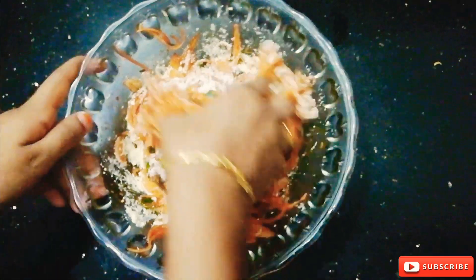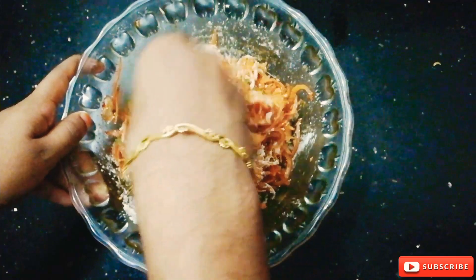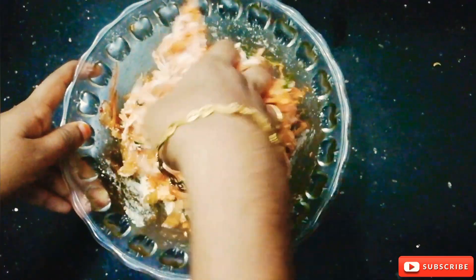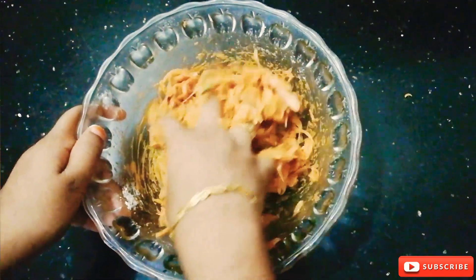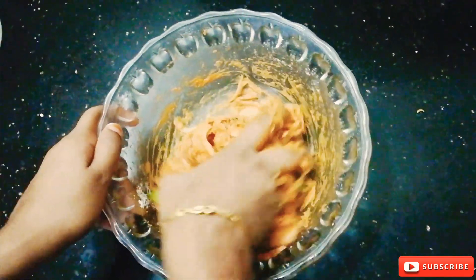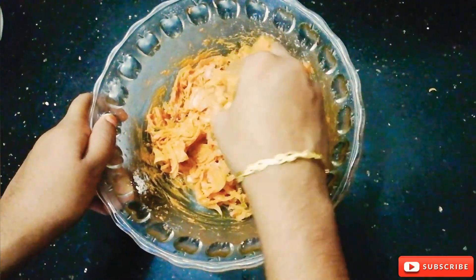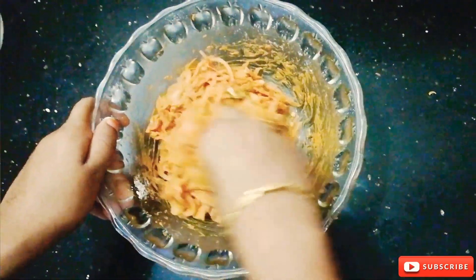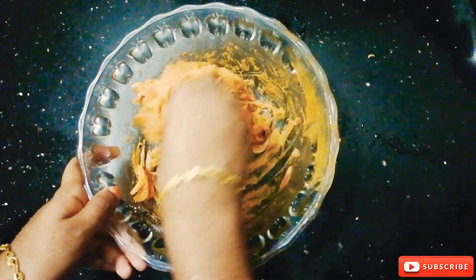We make the mix of this. We will make a mixture here — it will be so good. We will put it in the mix.